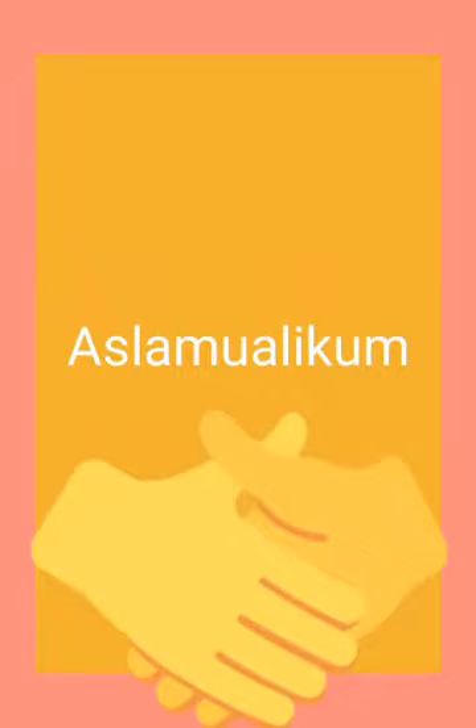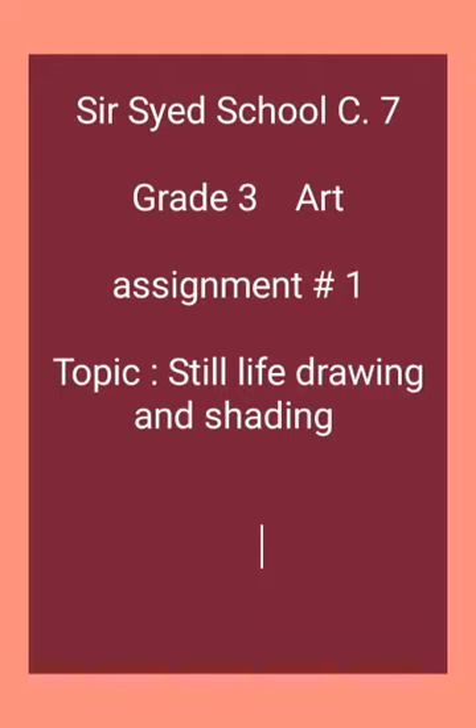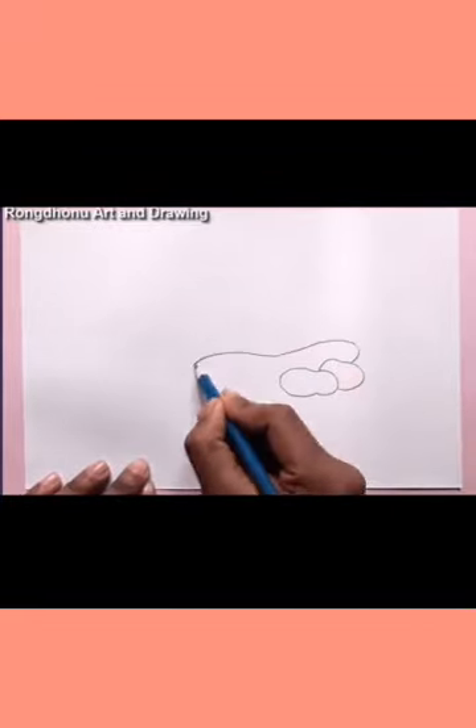Assalamu alaikum students, I hope you are all doing good and safe at home. Our today's topic is still life drawing and shading. Today we are going to learn how to draw a still life and shading.